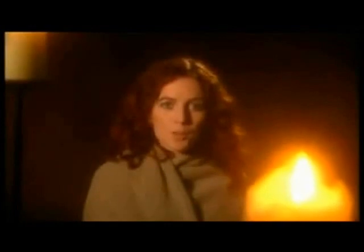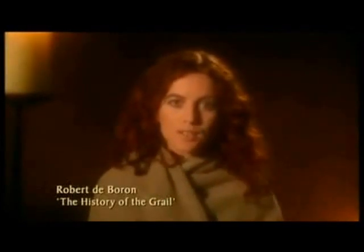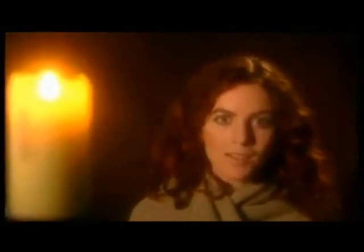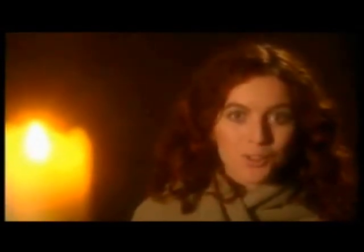On Christmas Eve, when the nobles of England came out of church, they saw a great stone with an iron anvil into which a sword was fixed. And on the sword blade, inlaid in gilt, it said: whoever takes this sword out of the stone shall be king. And all the worthiest lords tried, and no one could move it.